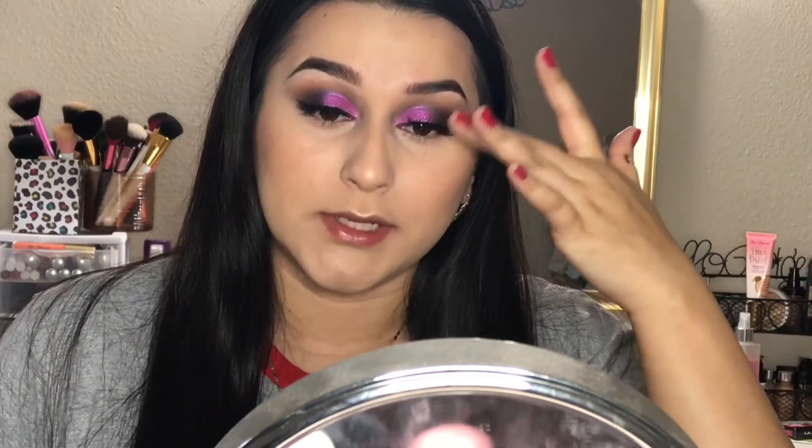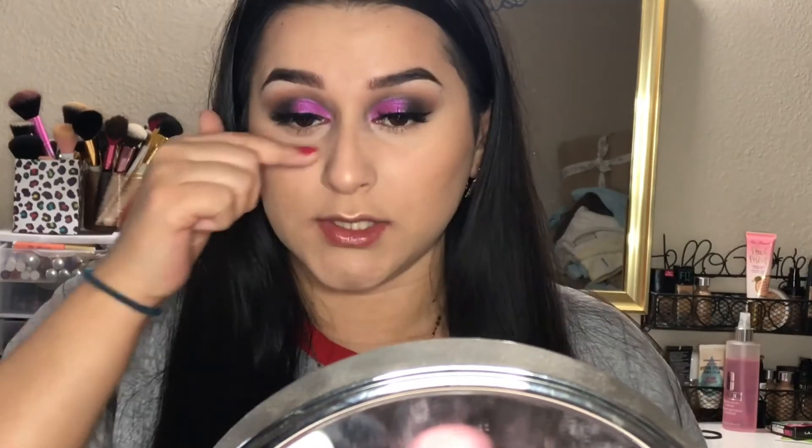The eyes are done for right now — I'm going to do my face makeup off camera and be right back so we can finish off the rest of the eyes. I'm back, my face makeup is done, and I also went ahead and applied some lashes. These are the Kiss lashes in the style Flirty, just in case any of you are wondering.